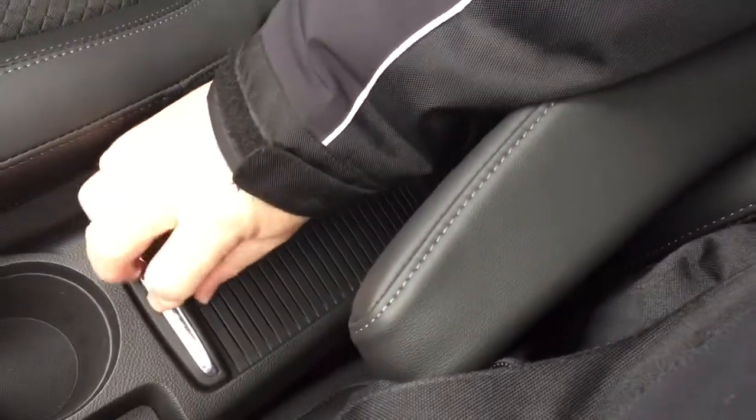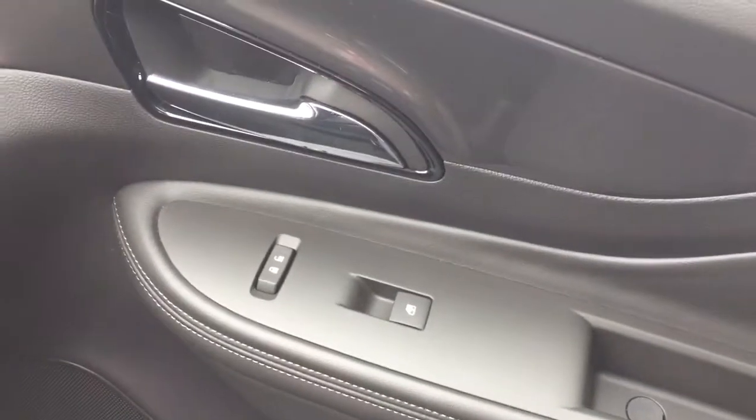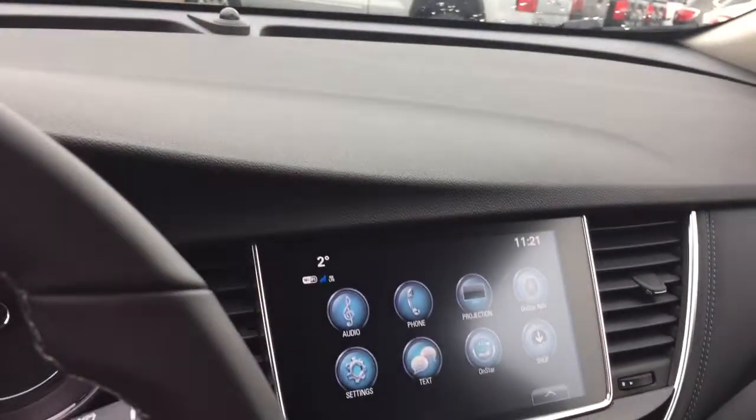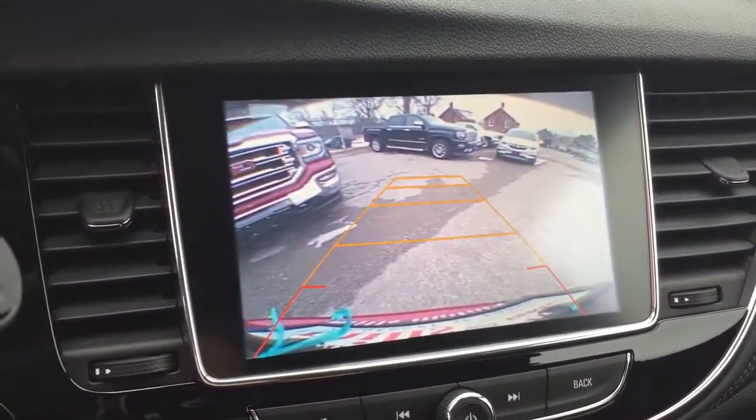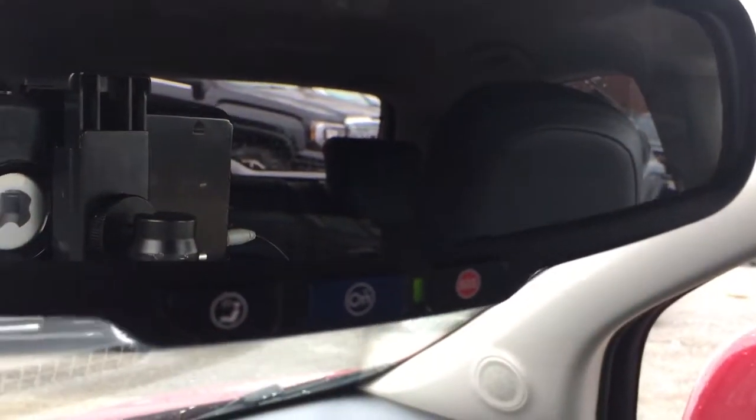Upholstery here is a combination of cloth and leather. You also have some storage space located here and an armrest that flips up and down. Power windows and locks over here on the passenger side, and a sizable glove box right there. Let's not forget about our full-color rear backup camera with trajectory. And above the rear view mirror there, you're going to find your OnStar selector.